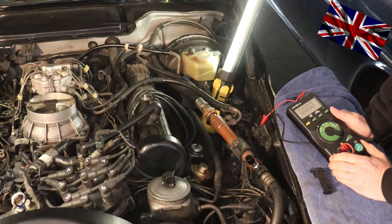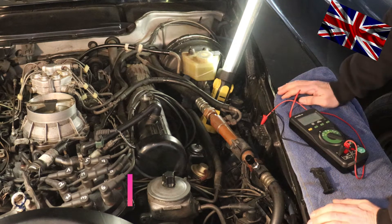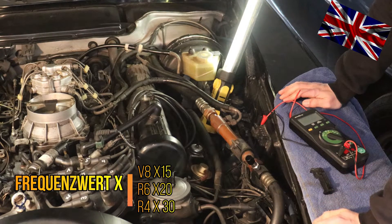Whatever the multimeter is telling you, you will have to multiply the figures shown by 15 for a V8, by 20 for a six-cylinder, and by 30 for a four-cylinder engine. The table is shown below.